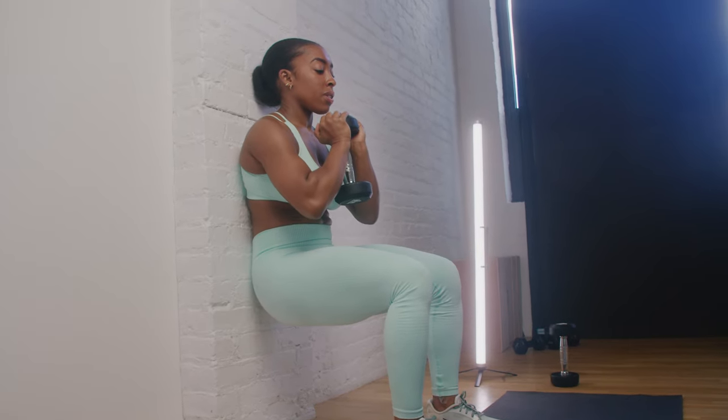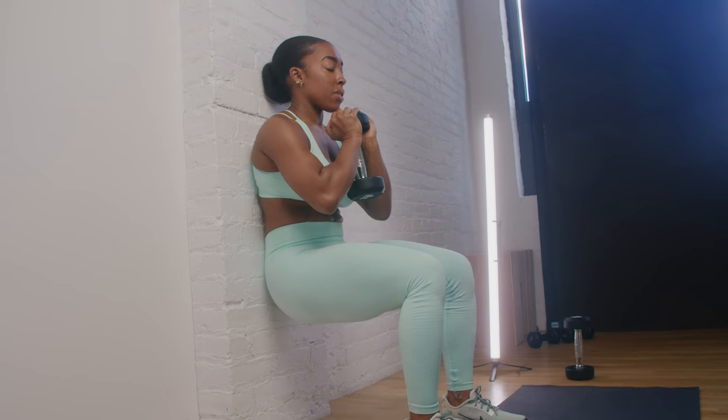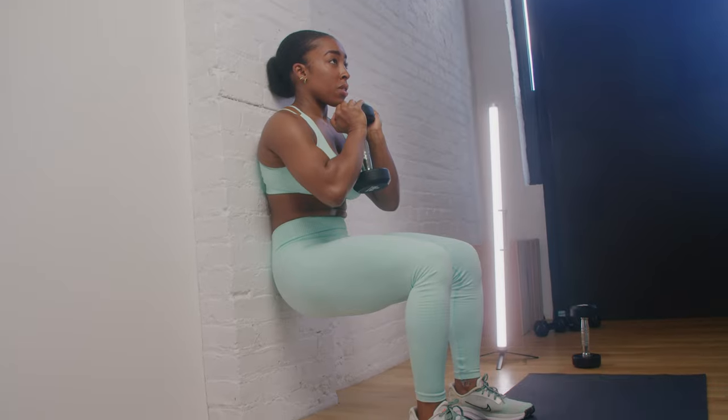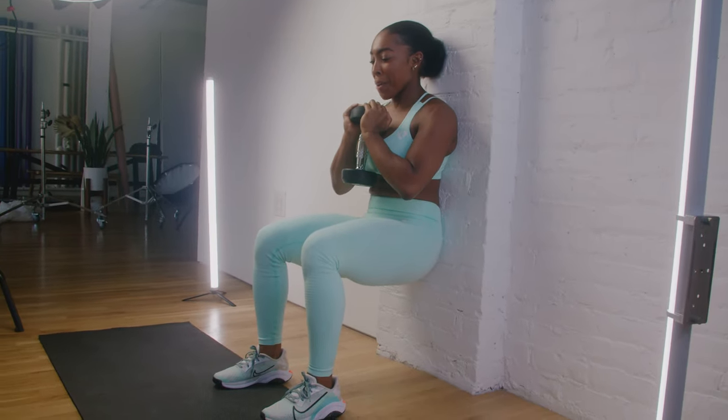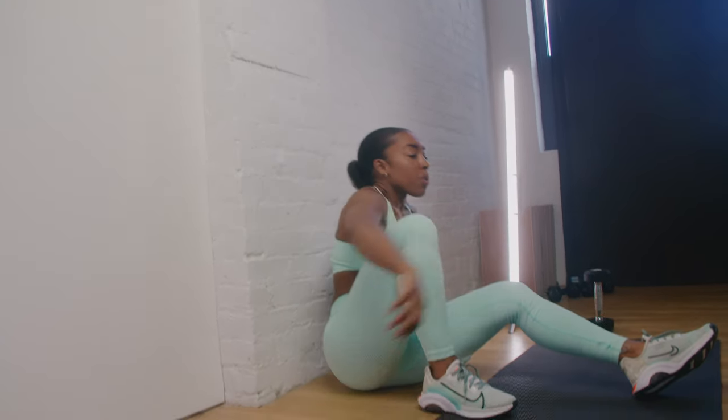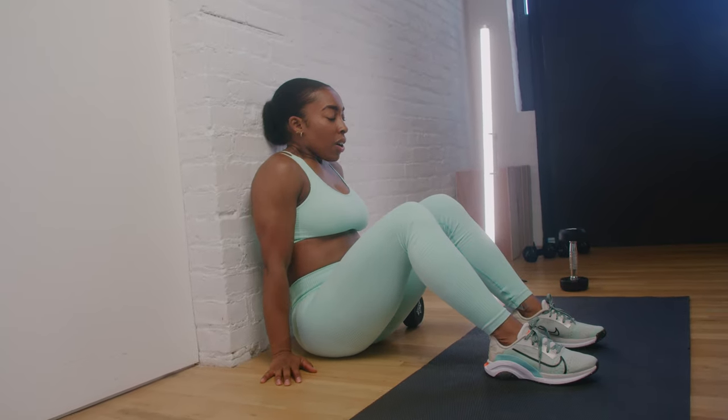Our next movement is going to be a goblet dumbbell wall sit. Holding our dumbbell in a goblet position — directly under our chin — we're going to sit in a wall sit position where our back is flat against the wall. Make sure there's no arch in our back and no space between our hips and the wall. Sit down to the point that our knees are at a 90 degree angle, making sure our core is engaged, chest is up, and we're not slouching forward. Holding that dumbbell nice and solid, you're gonna hold for as long as you can — the goal is to hit 60 seconds, but if you need to stop and take a break, just pause and jump right back into it.